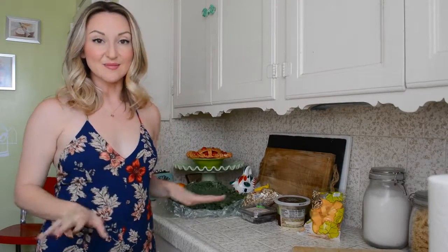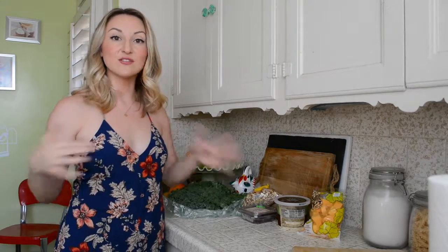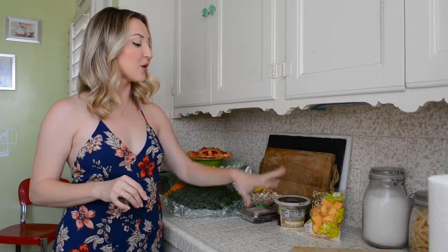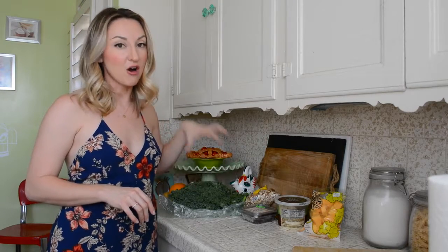Today we're going to make a fall inspired salad with butternut squash and kale. This is a pretty simple salad — it's really easy to whip up. It's super healthy and still fall inspired. We've got some cranberries, some butternut squash, parmesan, some sliced almonds, and some big honking kale.